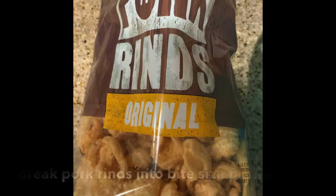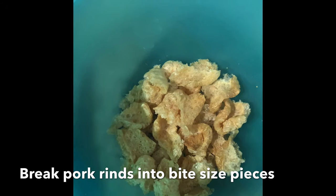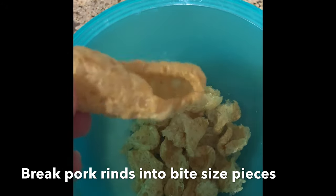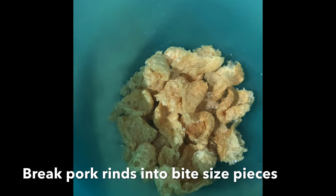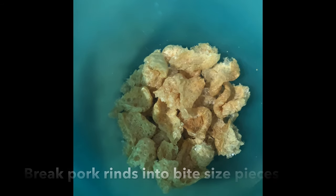Take your pork rinds and break them up into little pieces. We don't want big huge pieces, and the ones at the bottom that are hard we don't want to use those. Go ahead and fill up the bowl with some nice pork rinds so we can move on.